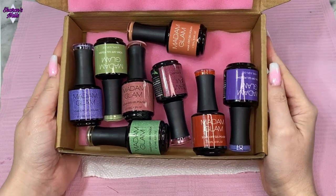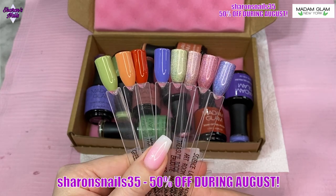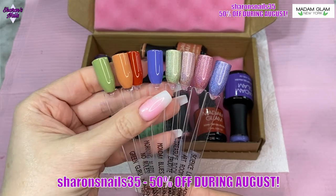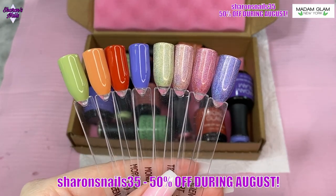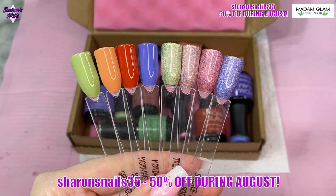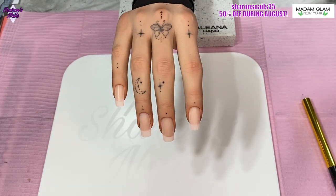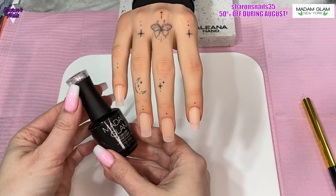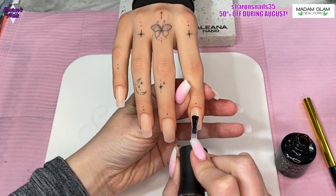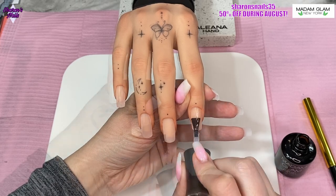Hello everyone and welcome back to another video. I'm just going to show you these gel polishes — all swatch — because these are the collection we're going to be using today, some of them anyway. I just want to remind you, if you've not seen my last video, that you can get a massive 50% off during the whole month of August with this collection, because I am representing this collection as the ambassador of the month.